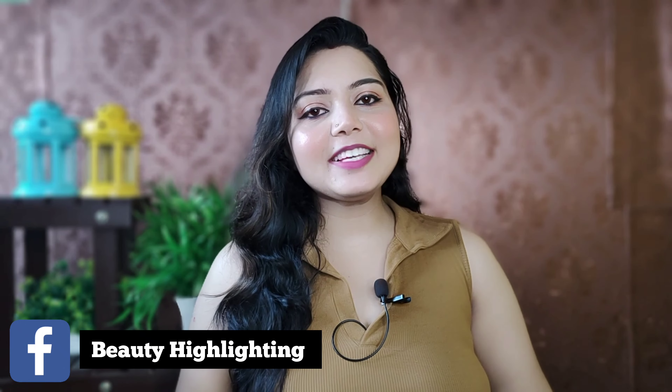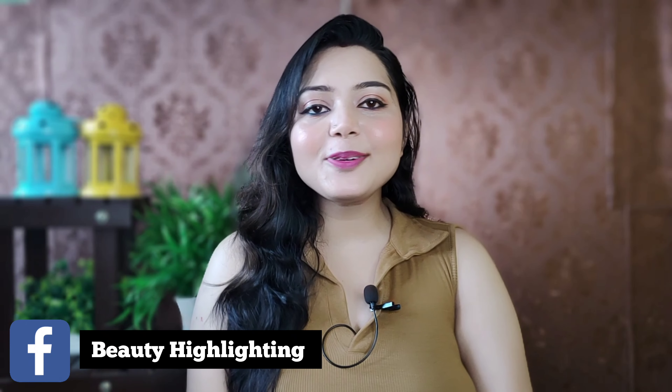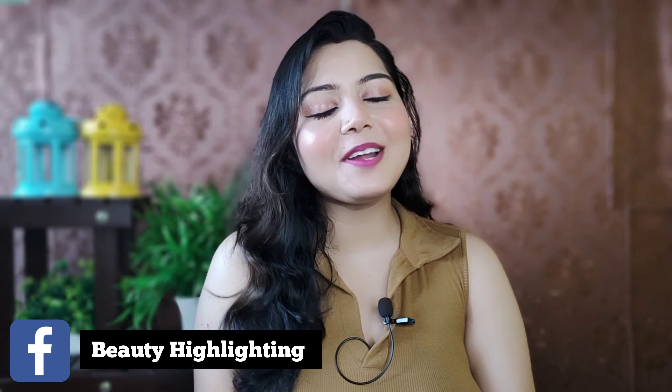Hi! Welcome back to my channel. How are you? I am very happy to be here.